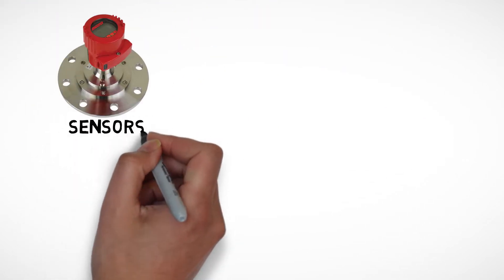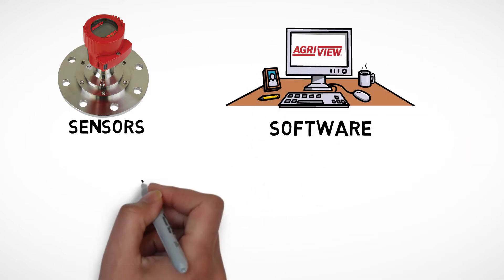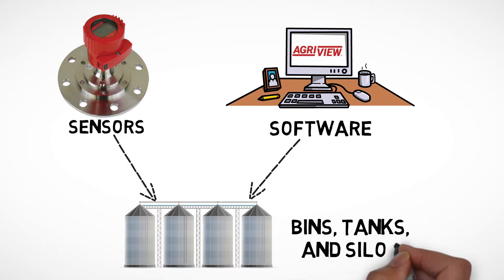AgriView uses sensors for level measurement along with AgriView software to simplify and automate inventory in bins, tanks, and silos.